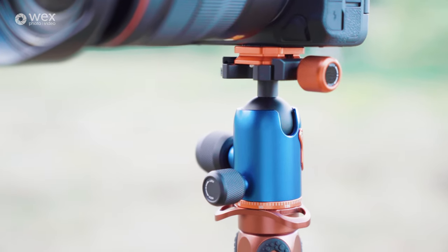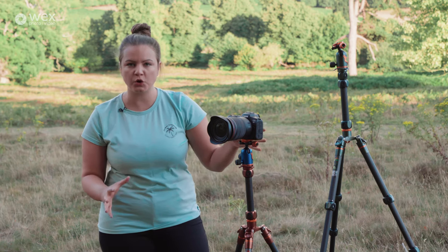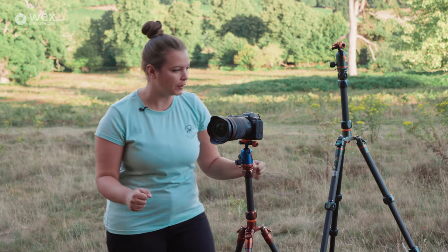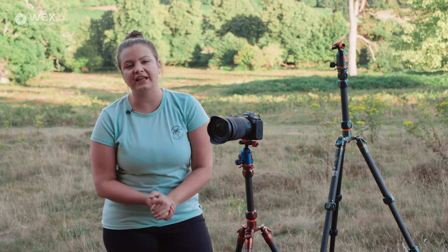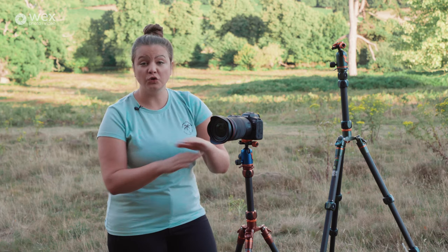Now these are pretty impressive little tripods — they've got some quite cool design features which I'll go through with you. In terms of load capacity, it's the same on both of these tripods: they can take up to 30 kilograms. I am not testing that.